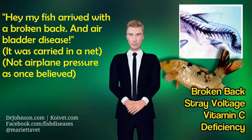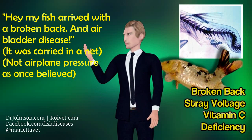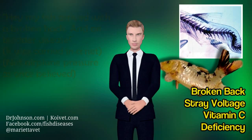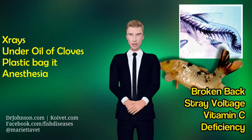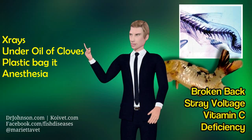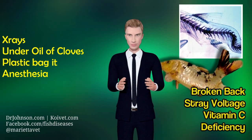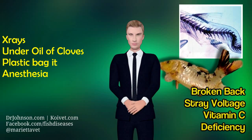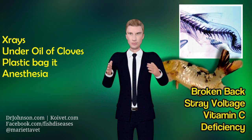That happens a lot when fish are transported long distances to get to you. You buy a perfectly normal fish and it arrives with a swim bladder problem. A lot of times it's because they carried it in nets and broke its back. Anytime you think you have a broken back in a fish — negative buoyancy, positive buoyancy flipped over, swimming with the front half of its body and not the back half — x-rays are a good idea and they're not that hard to do. Most veterinarians are interested in that, and they wouldn't mind anesthetizing the fish with some oil of cloves, wrapping it in a plastic bag, and shooting some x-rays to see how the spine is. At least it would let you know what you're dealing with and what the prognosis is.